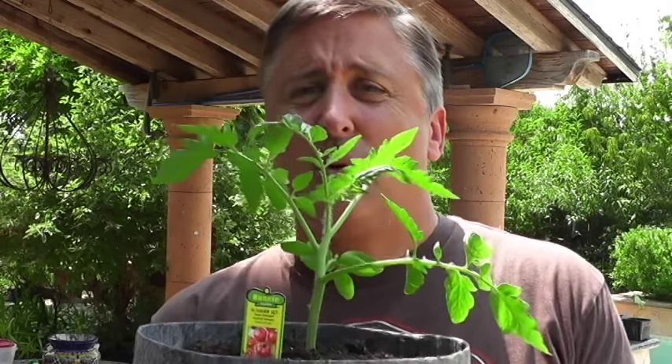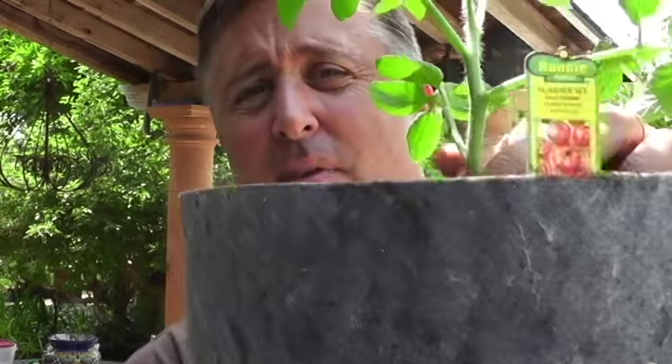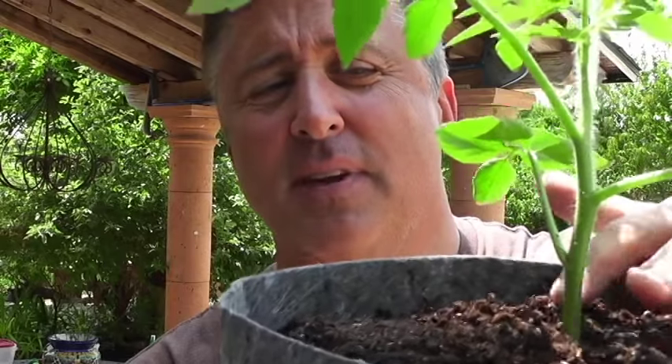The last thing I want to mention — make sure you trim off any branches that could touch the soil, as you can see with the bottom of my plant here. That'll prevent disease. This plant takes 60 days after planting to grow fruit, and I'm hoping to charge it up to 40 days with all the nutrients I've put into it.